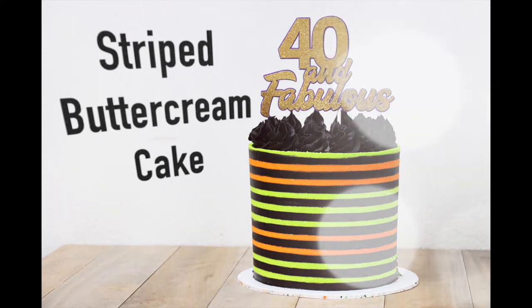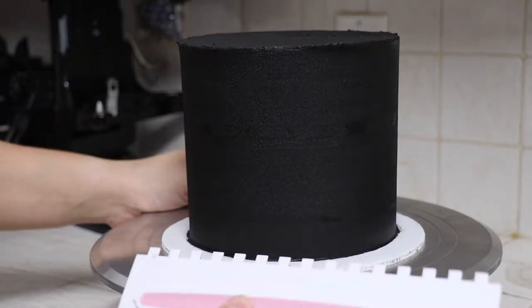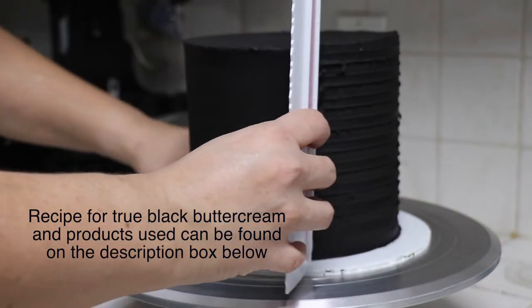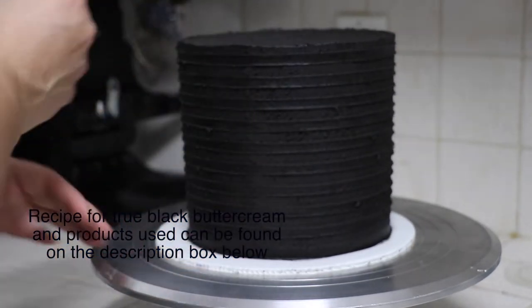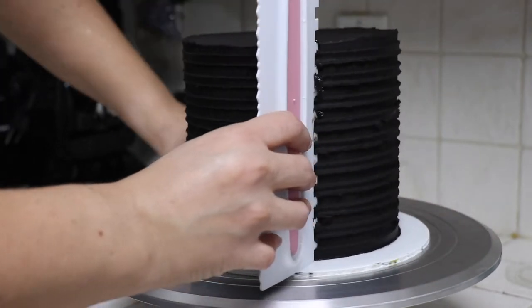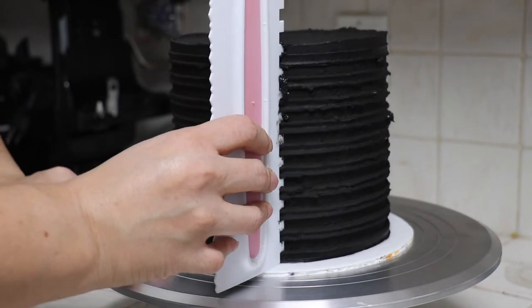Hey guys, welcome back to my channel! In today's video I'm going to show you how to make buttercream stripes. I'm going to start with my cake — it's already frosted and it's been in the fridge for about 20 minutes. Now I'm going to start using the comb at about a 45 degree angle between the cake and the comb, doing the indentations very slowly.